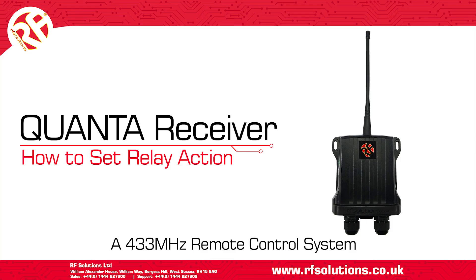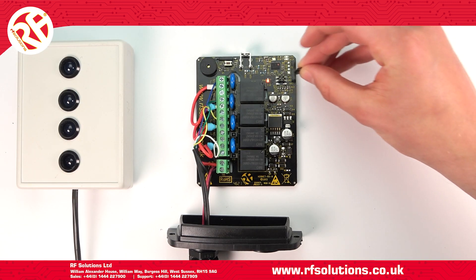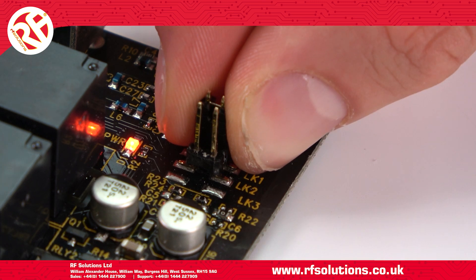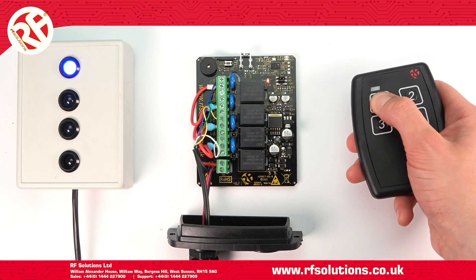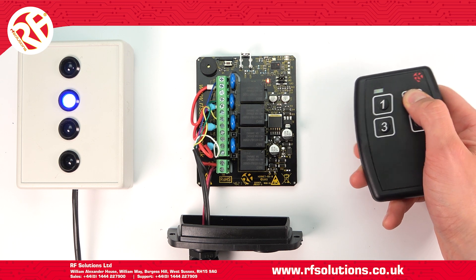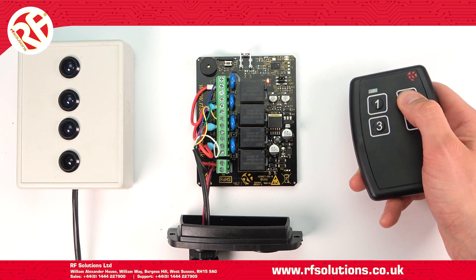In this video we'll show how to configure the relays on the Quanta receiver. To set the receiver to operate in a momentary mode, place a jumper link on link 1 only. All four relays will operate for as long as I hold a button.